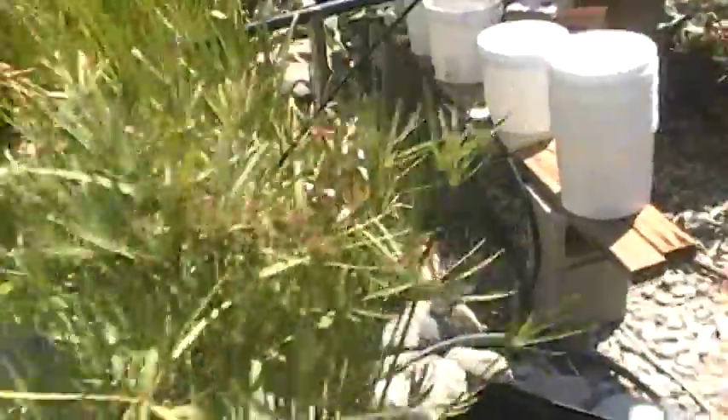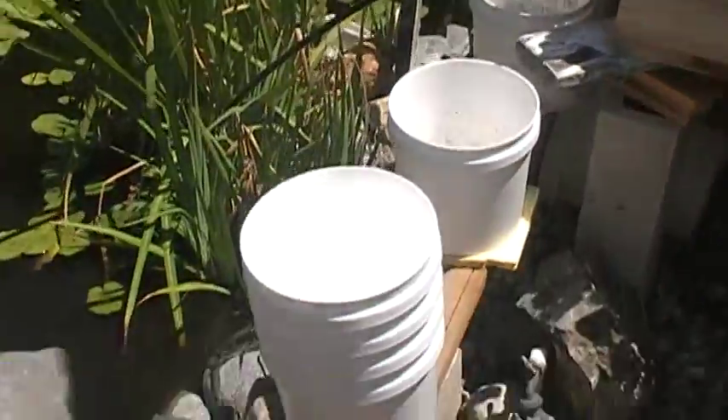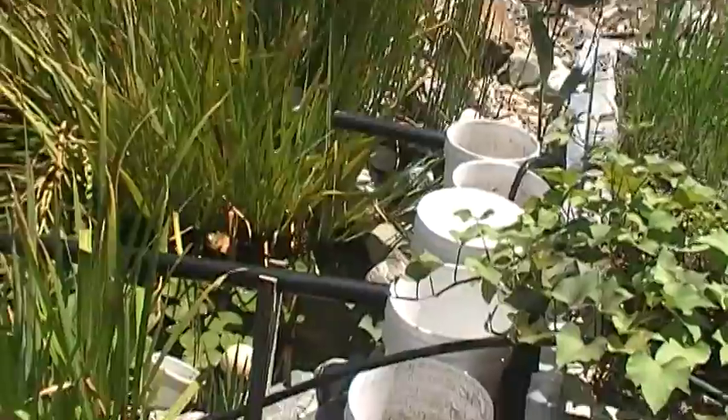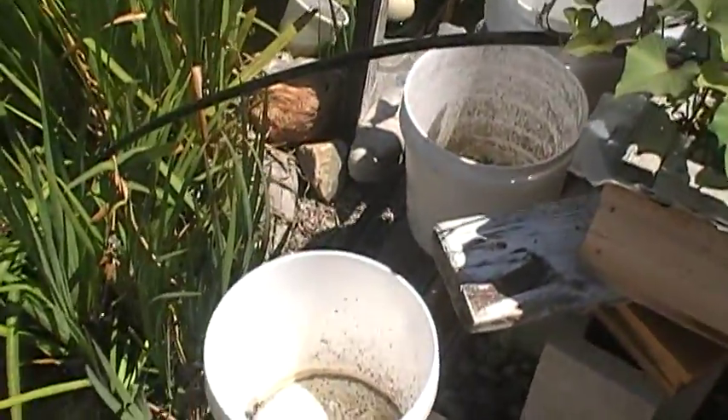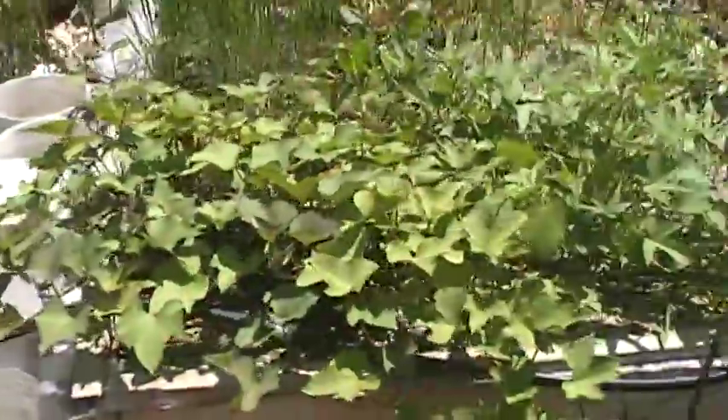Over here I tried to do a hydroponics ebb and flow bucket type system. We're still trying to work out the tweaks — it's developing a weird suction. But here's the grow bed right now.